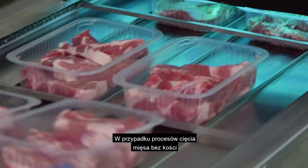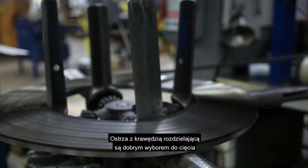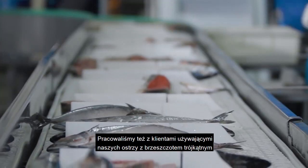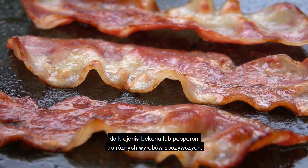When it comes to boneless meat cutting operations, there are a few blades we'd recommend depending on the application. Knife hatch blades are almost always a good choice for cutting deli meats, cheese, and fresh fish. We've also worked with customers who use our V-tooth blades to slice bacon or pepperoni for various food products.